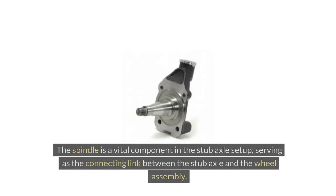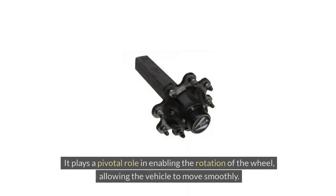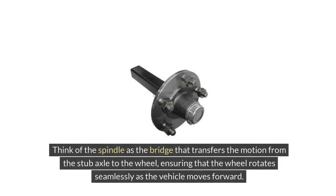Spindle. The spindle is a vital component in the stub axle setup, serving as the connecting link between the stub axle and the wheel assembly. It plays a pivotal role in enabling the rotation of the wheel, allowing the vehicle to move smoothly. Think of the spindle as the bridge that transfers the motion from the stub axle to the wheel, ensuring that the wheel rotates seamlessly as the vehicle moves forward.